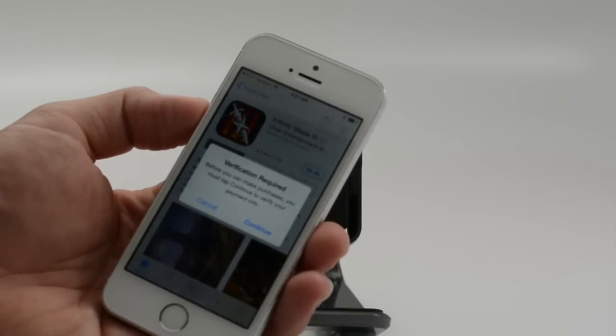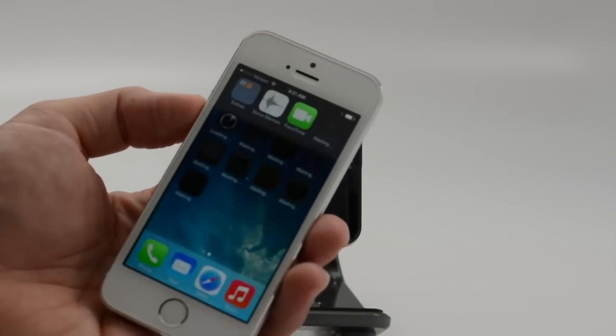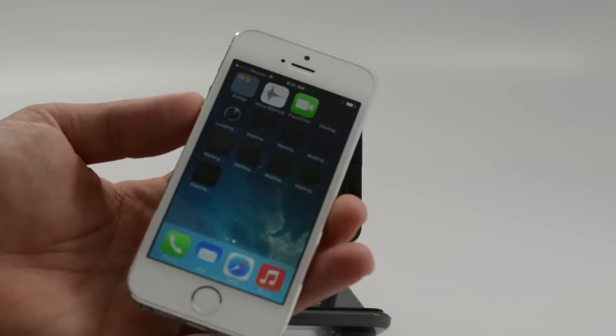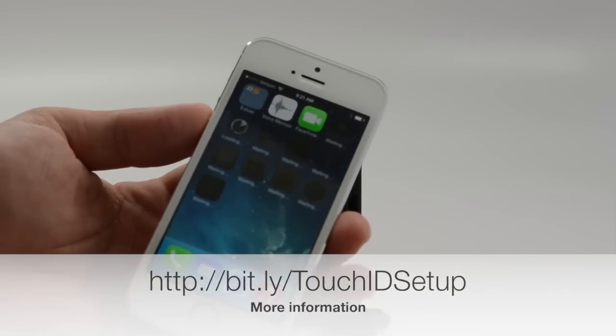Head over to gottybemobile.com. Check out more about the fingerprint sensor on the iPhone 5S as well as additional iPhone 5S coverage. Hit the like button below, share this with your friends. Thanks for watching.